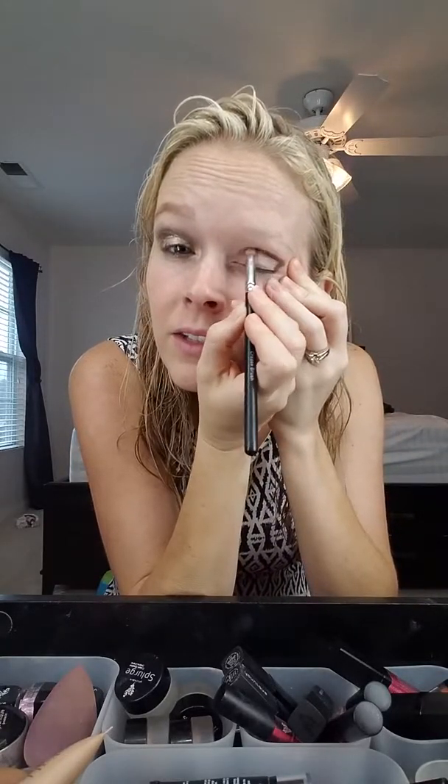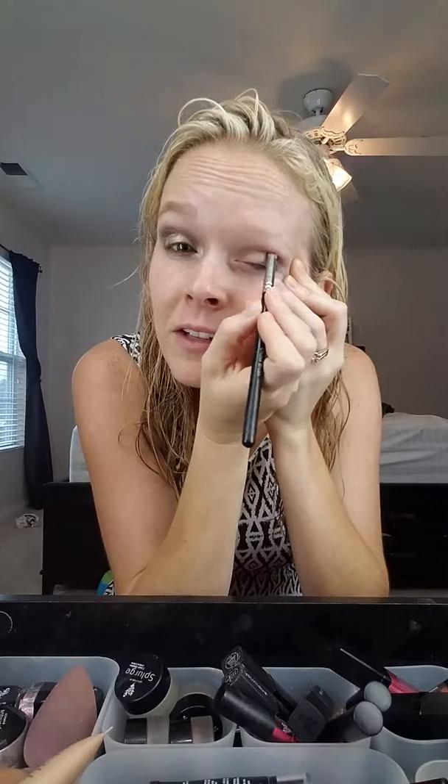We'll blend it in shortly, and then I'm going to go into the crease with a combination of Chipper and Elated. I need to do that because I'm a little bit of a lighter skin tone, so I mix those two and use that in the crease. Brush that in the crease, fill in your crease, bring it all the way down. This is my crease brush, and then I'm going to blend in that outer V — or that backwards seven.